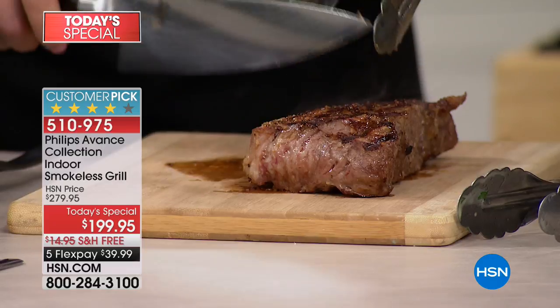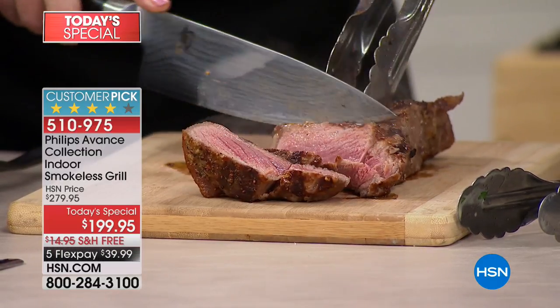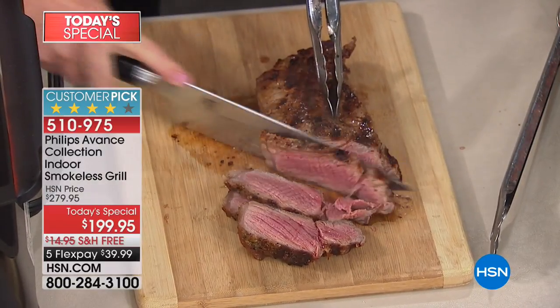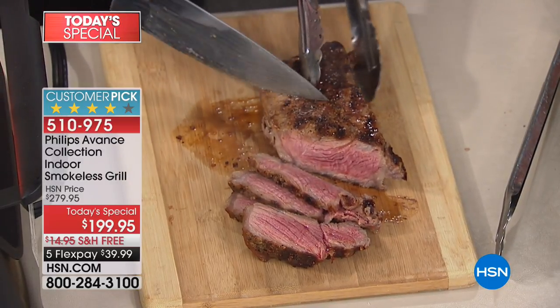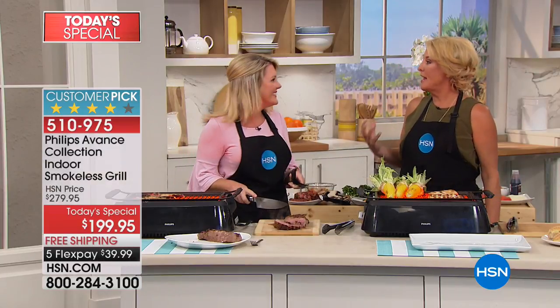The tray that the fats and juices drip down onto stays cool, and this has a lot to do with why this is so great to do indoors. Because with a cool tray, you have no smoke, no odor, no flare-ups, and incredibly easy cleanup. No charcoal, no wood, no propane, no lighters — you really have very little mess.